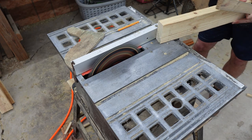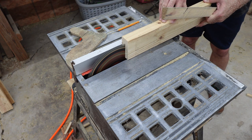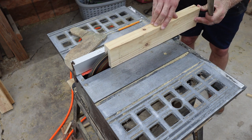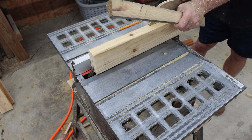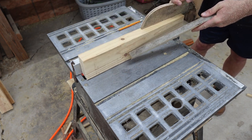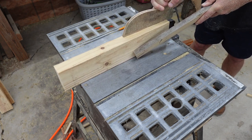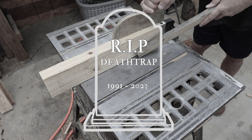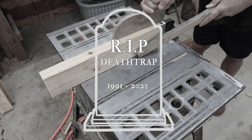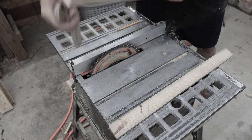Step one: mill and dimension the slats. Now this table saw I've had since around my senior year of high school. I call it death trap because, well, it's a death trap — about everything you could imagine could be bad with a table saw. But some of you will be happy to hear this: I flipped the switch, checked the breaker, but she wouldn't turn on again. Farewell, death trap. Thank you for never chopping off any of my appendages.